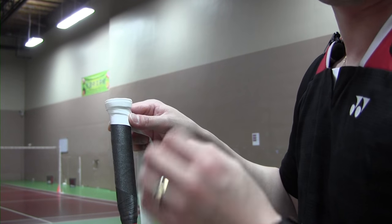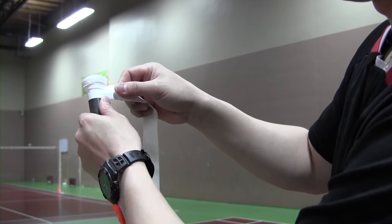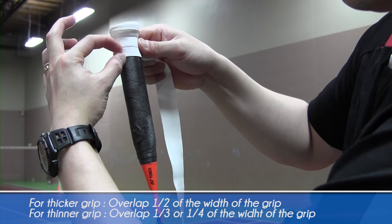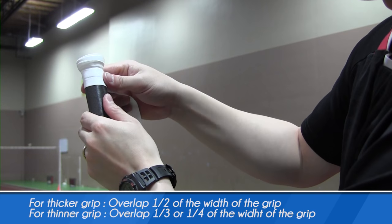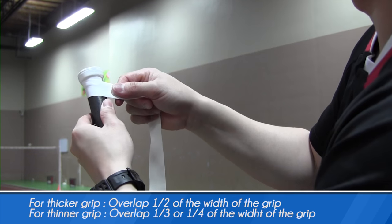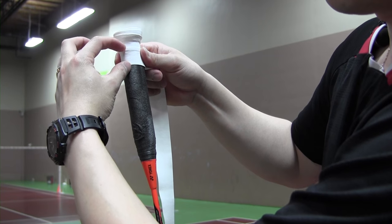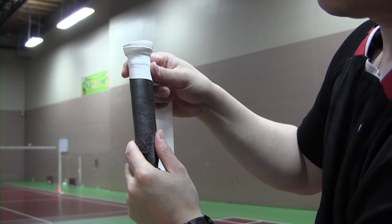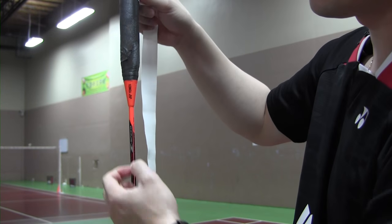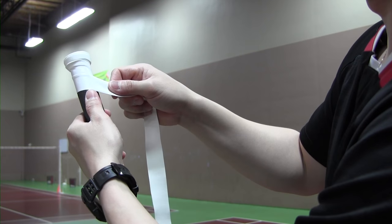It depends on how thick or thin you want your grip. If you want a thicker grip, overlap half the width of the grip. If you want a thinner grip, overlap only one-third of the grip. For the sake of this video, I like a thinner grip, and I like to grip my racket up to this point, so I'll overlap only one-third.